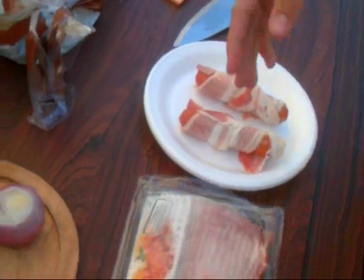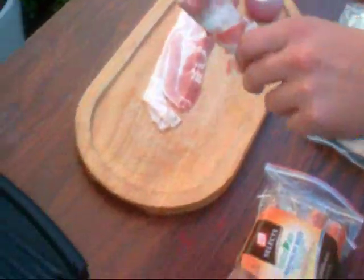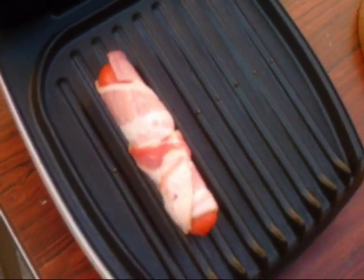I have two ready. I usually do five at a time, but I'll just do two to show you guys. I had this already cooking — it's been on for at least five minutes. So let's go ahead and throw these bad boys on there. Hear that? That's the way it should sound.